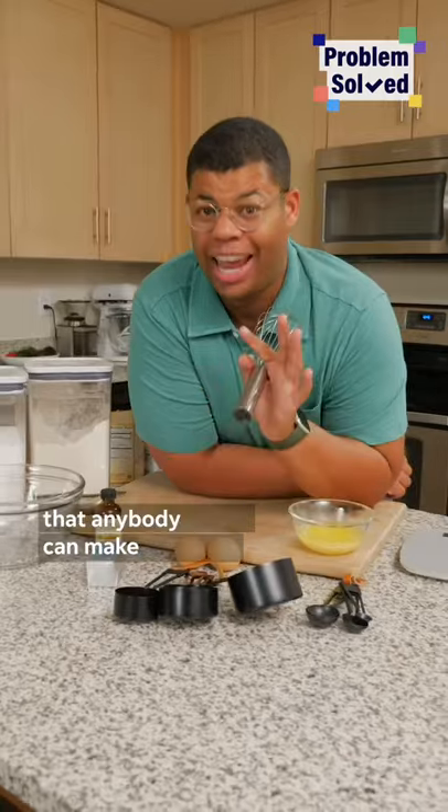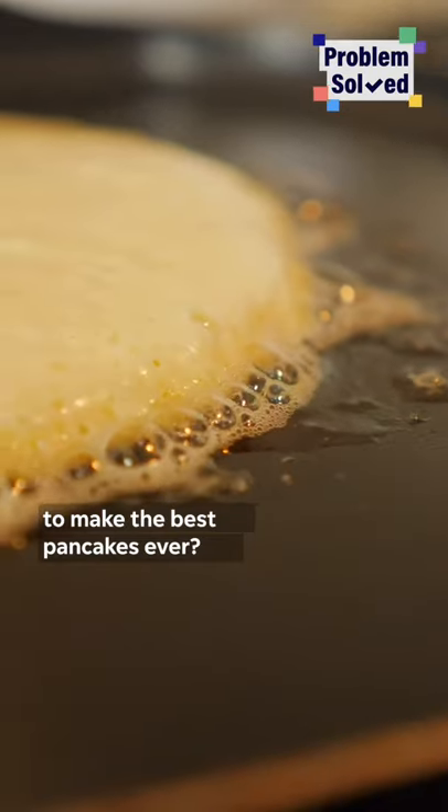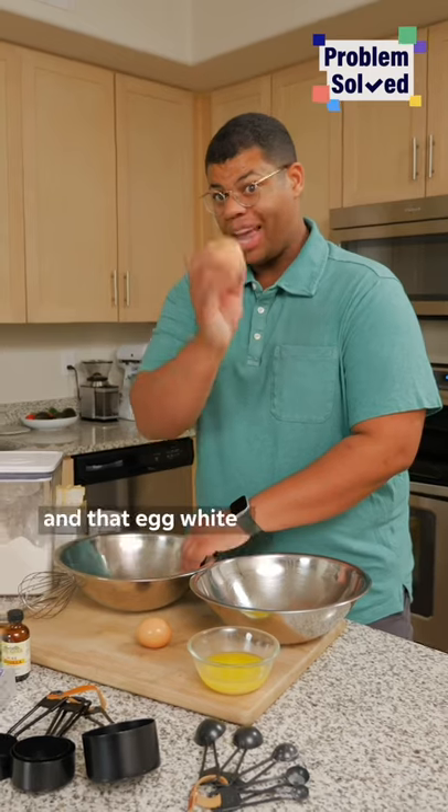Pancakes are one of the easiest recipes that anybody can make, but are you doing this one thing to make the best pancakes ever? The trick to fluffy pancakes is all about the eggs. You're going to separate the egg yolk and that egg white.